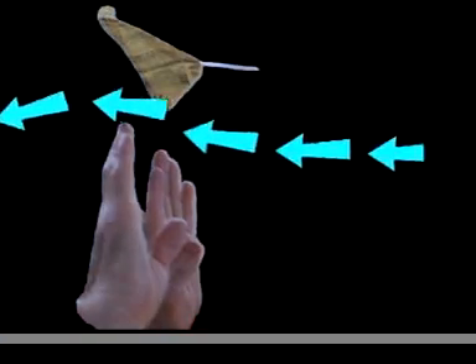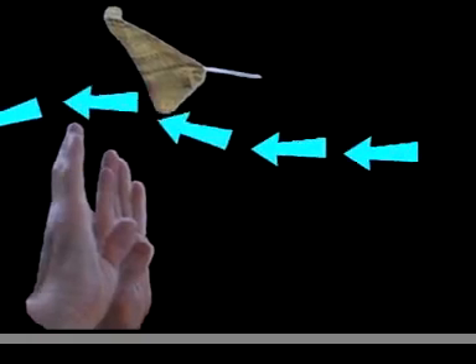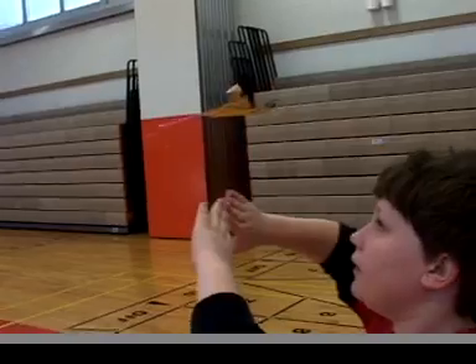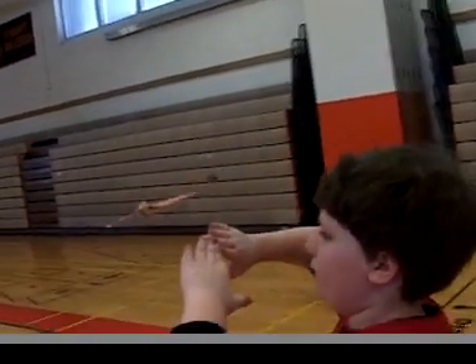If you slip behind the elevator, the wave actually lifts the back of the glider up, sending it into a dive and speeding it up. You then need to drive it down and get behind it to recover.